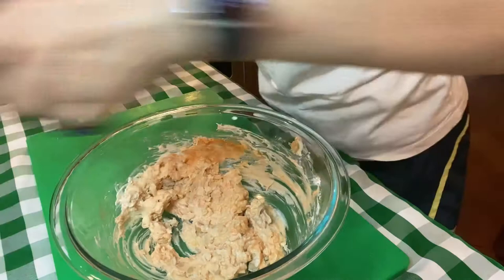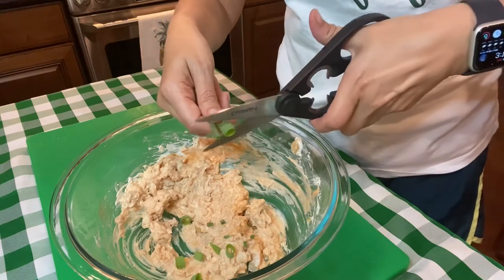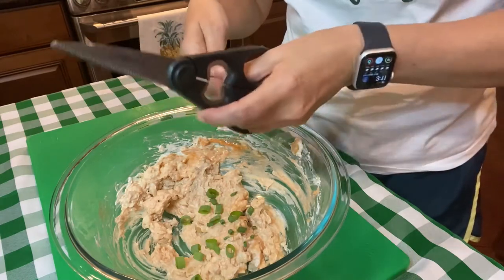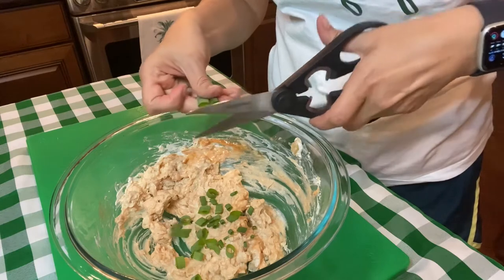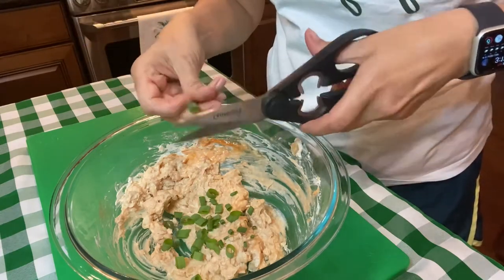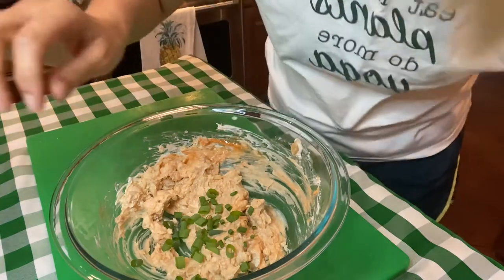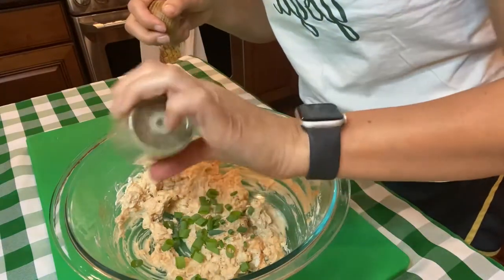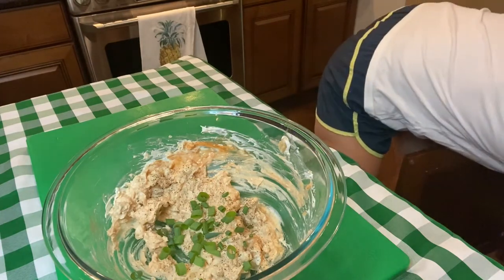Next thing, we're gonna cut up some little green onions. I'm using kitchen scissors because I do a lot with kids, and sometimes they're so young they don't use knives — especially if they're in our virtual cooking classes, they may not have access to kid-safe knives. I really think this could use some garlic powder, so we're also gonna add a little salt and pepper. Look at this cute salt shaker!